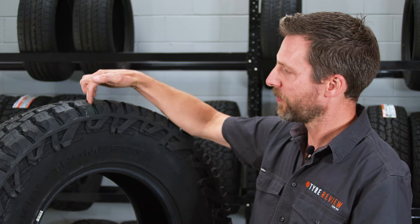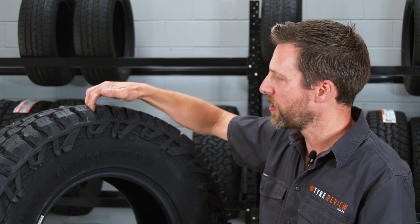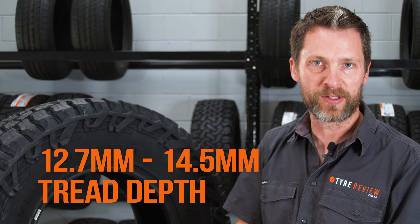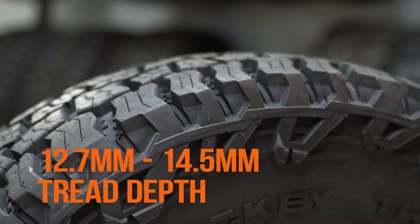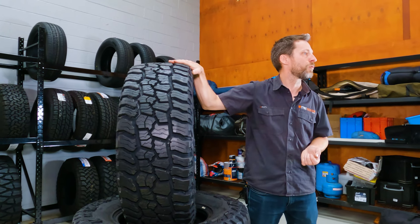These tyres actually come with a variable tread depth — the nose depth, as we like to call it here in a tyre review. It's actually between 12.7 and 14.5 mil of tread depth, depending on which tyre you choose. These ones are actually the 14.5 mil depth. So these are 295/70/17 tyres in the LT format.